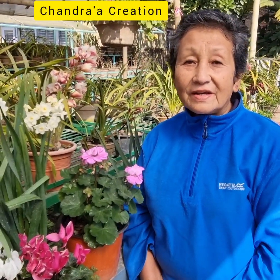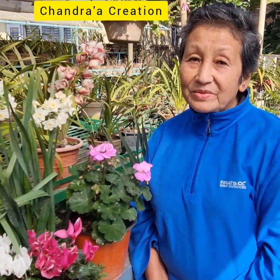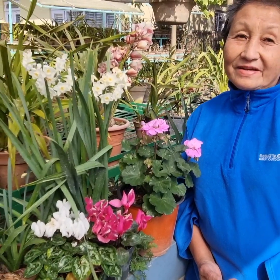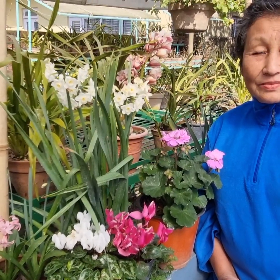Hello, welcome to Chandra's Creation. We have a very good thing from the garden. We will provide free things from this garden. The garden gives us a free.